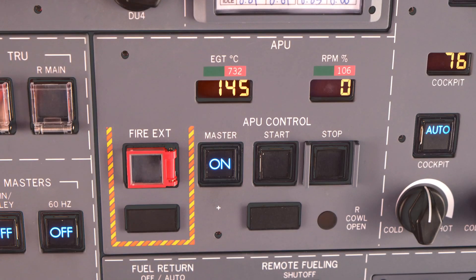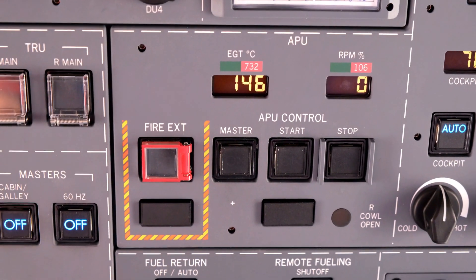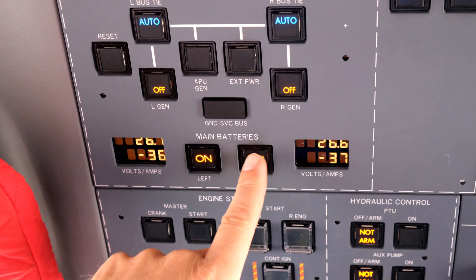When APU shutdown is completed and RPM reads zero, select master to off. Now you can switch both main batteries to off.